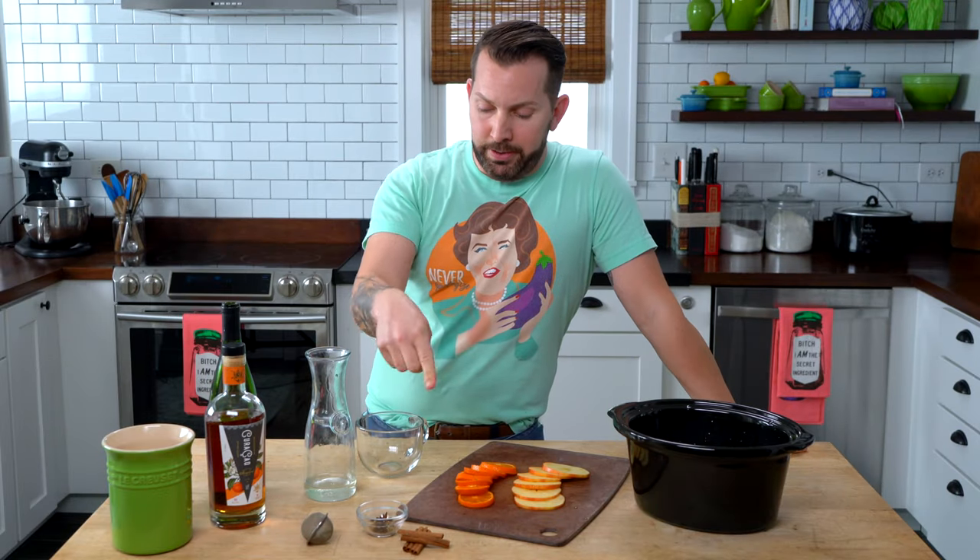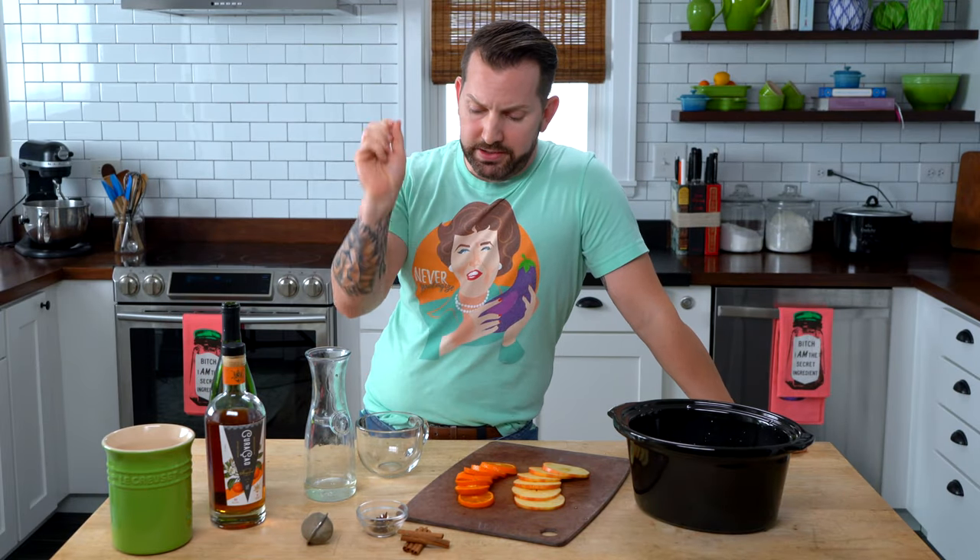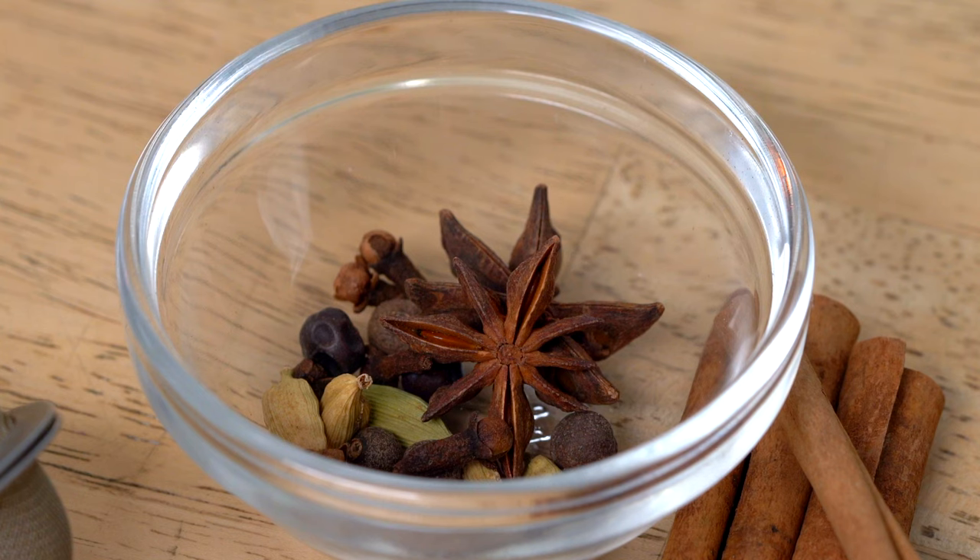And then of course, since we're mulling it over, we need some spices. I've got cinnamon, cardamom pods, allspice, juniper berry, clove, and a little bit of star anise. I'm going to put all of these into a tea ball — not a tea bag, but a tea ball. That will make it so much easier for serving because we don't have to worry about somebody getting a rogue pod. We'll drop that right in. And then some cinnamon sticks — boop, boop, boop.